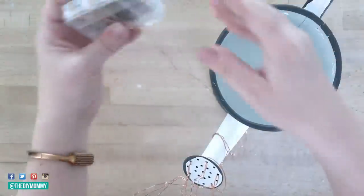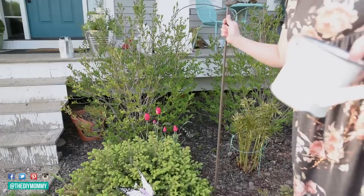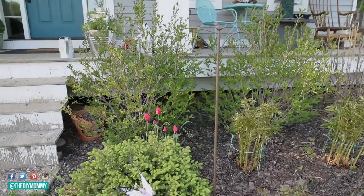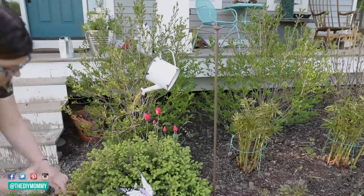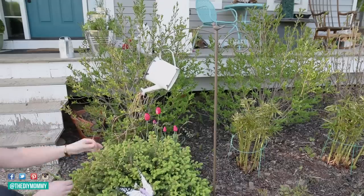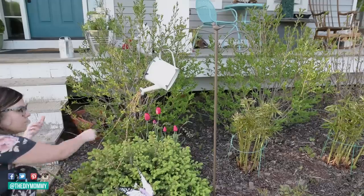Then I'm wrapping the rest of my fairy lights around the spout of my watering can and placing the battery pack inside. I found this garden stake at Dollarama — I thought the bird on top was really cute and didn't alter it at all. Then I'm hanging the watering can off the garden stake and arranging those fairy lights all around this plant in my front flower bed.